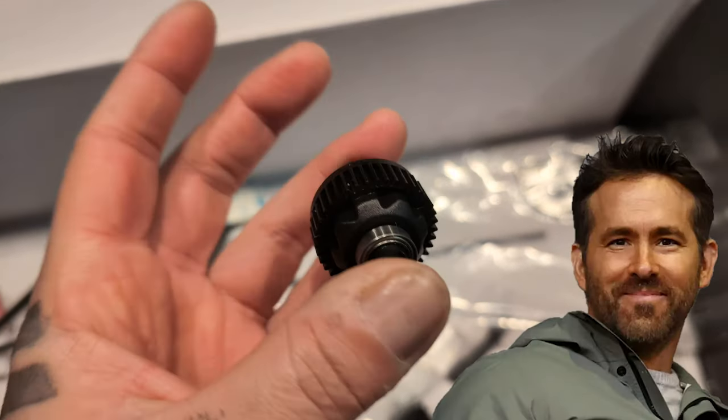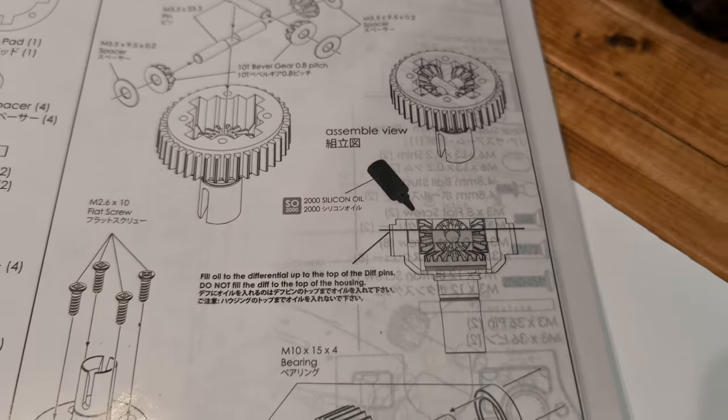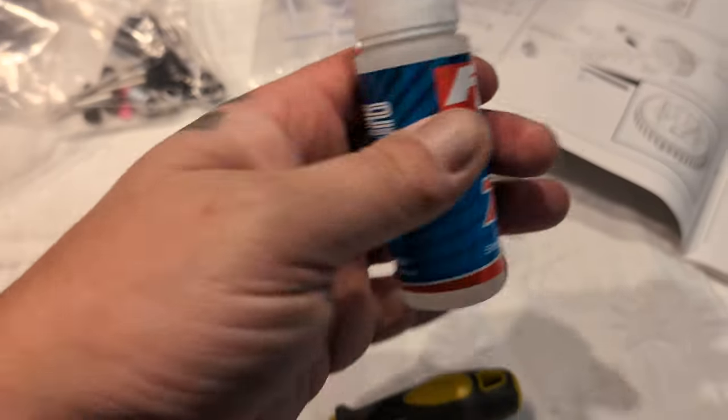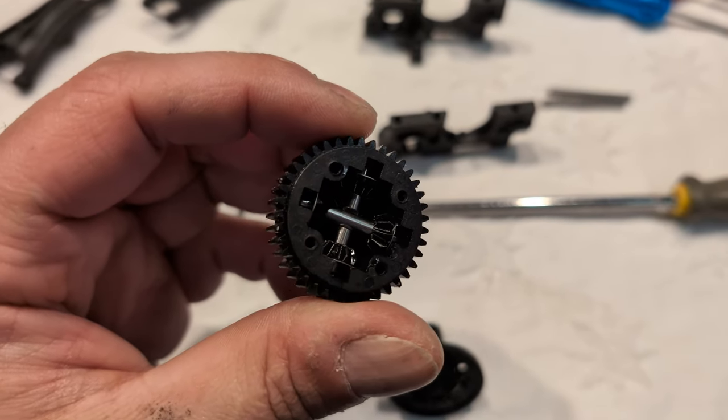Looks like my friend already started on the diff. It called for 2,000 weight in the diff but I thought that might be a bit thin, so I'm going to go with 7K. Good thing I did check and open it up — he built it all correctly but didn't put any fluid in there. Trust but verify.